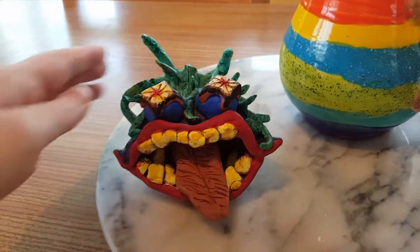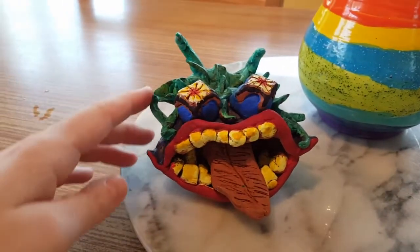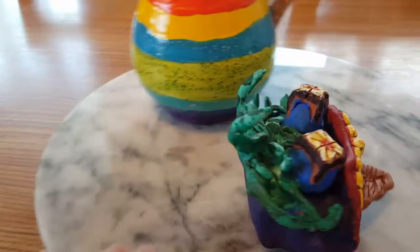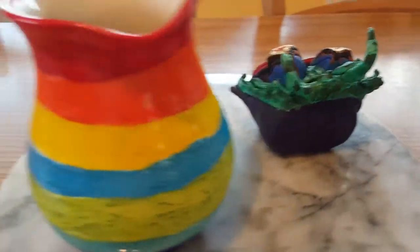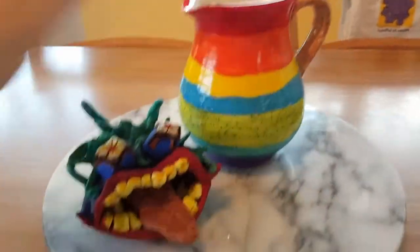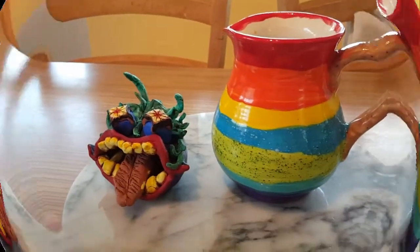It looks quite cool, particularly this bit here. Next time I should have done it maybe over there, but it's kind of cool. So that's just my ceramic work from this year — please like, comment and subscribe. Bye, hope you've enjoyed!